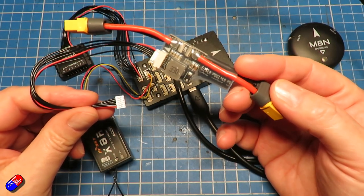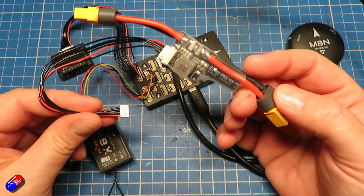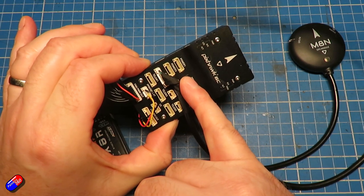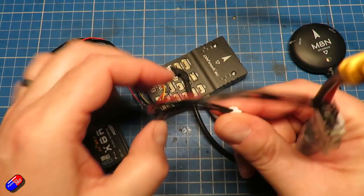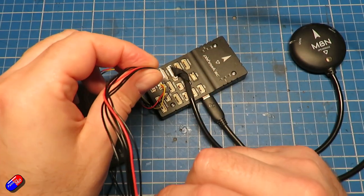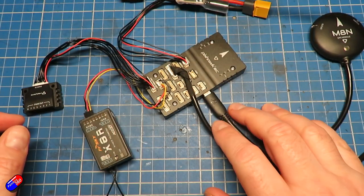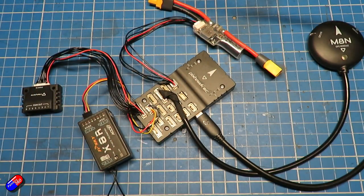We need to set this up in ArduPilot because there are lots of different versions of the power module. We can set it up without plugging it in. On the Pixhawk 6C, and most Pixhawks, there's a power one and power two — you can have redundant power supplies, which is cool stuff Pixhawk lets you do. So we're going to plug that into power one, connect to the computer, and do the setup so ArduPilot knows what power module it's dealing with.